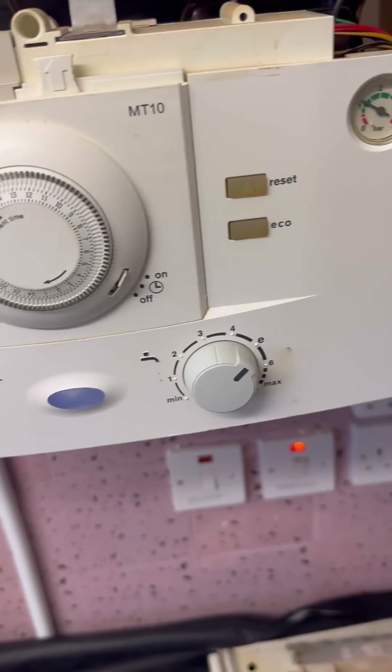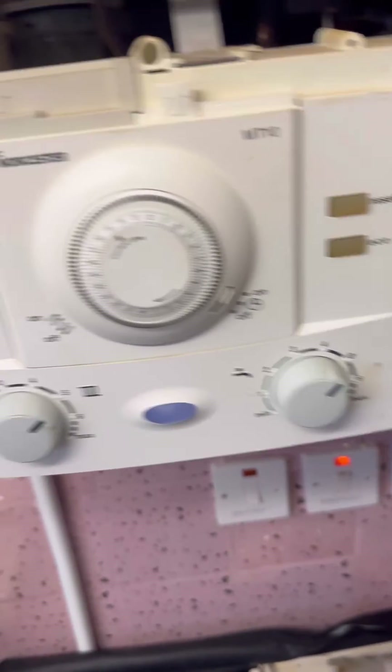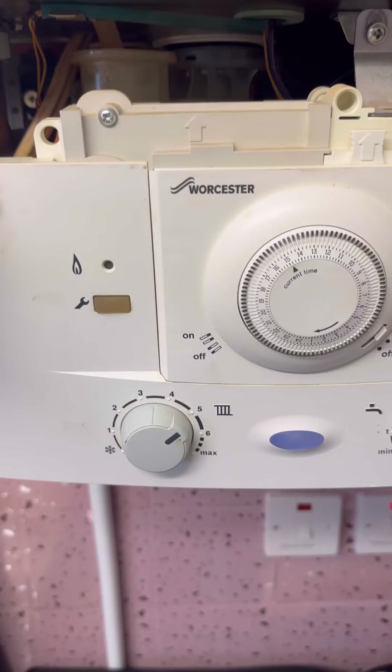Fan's connected — turn it back on. Still doesn't trip, so we know the fan's all right. I'll let it go for its ignition sequence and make sure it fires up.